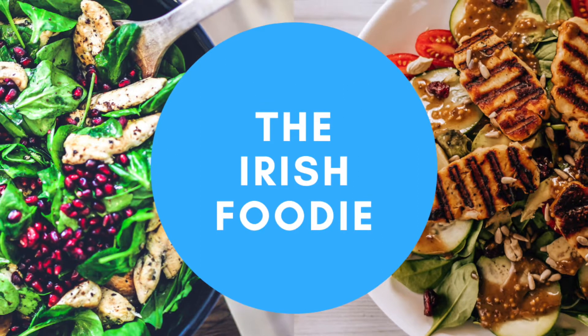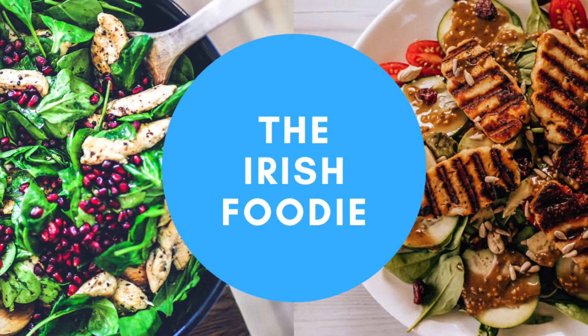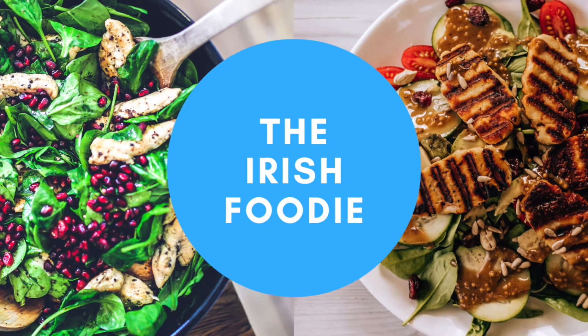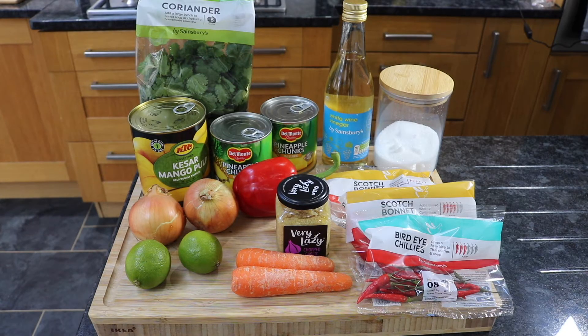Hi guys, my name is Shelley and I'm the Irish Foodie. Today we're doing a cook-along for a tropical hot sauce. I hope you enjoy it. It's a super simple recipe and not a ton of ingredients.